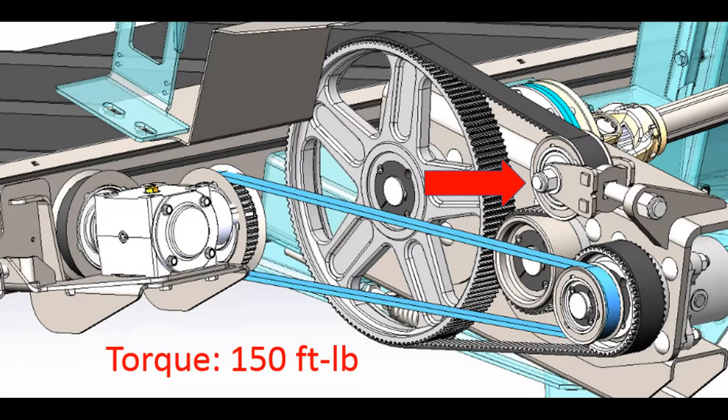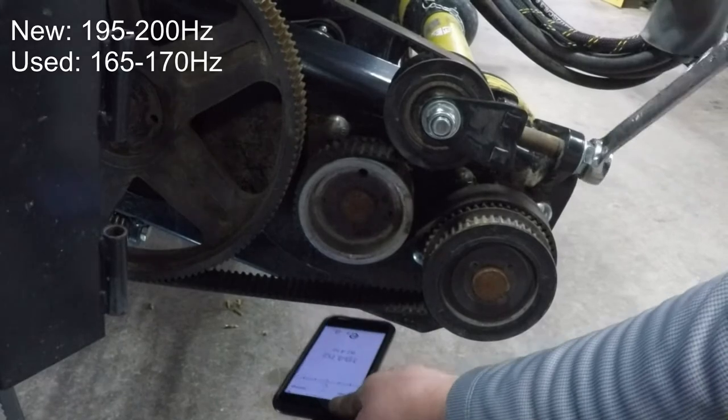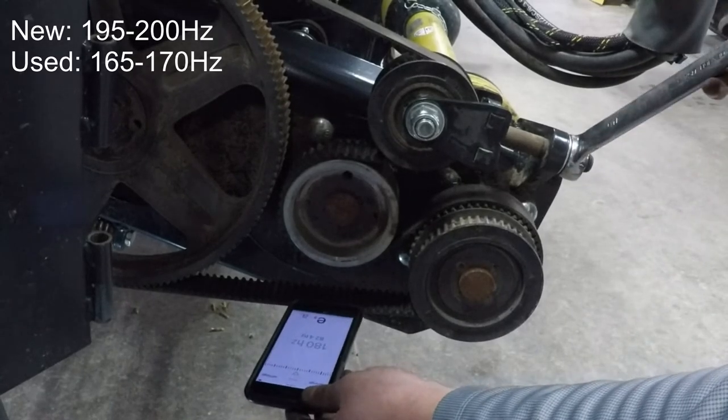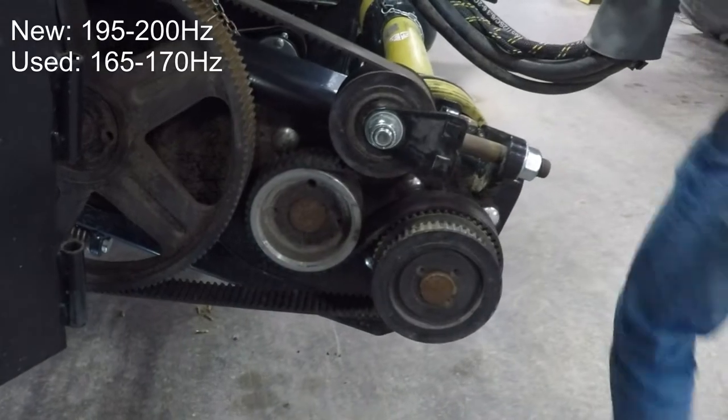Install the belt in reverse order. Torque the idler pulley to 150 foot-pounds. Tap the longest free span of the belt with the wrench while taking a reading with the app. Note there is a new and used belt tension specification.